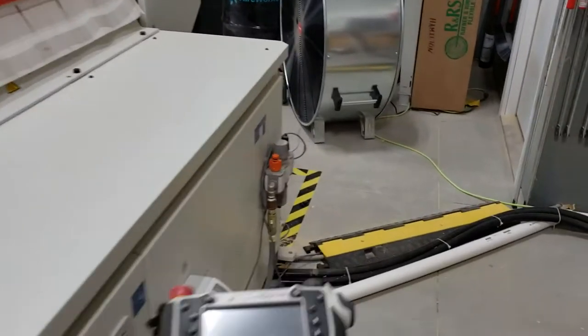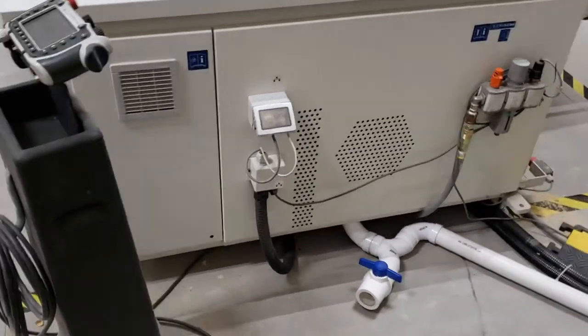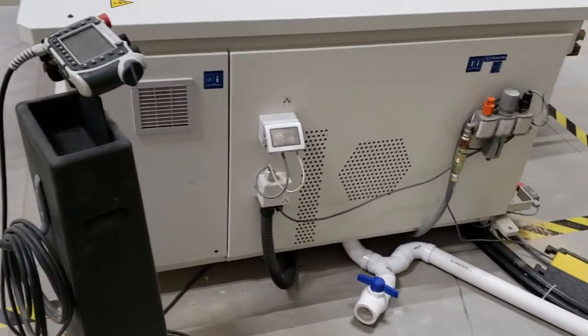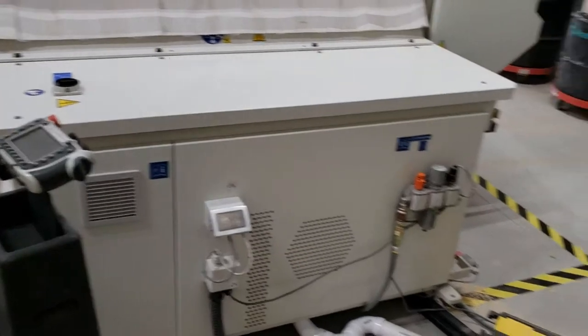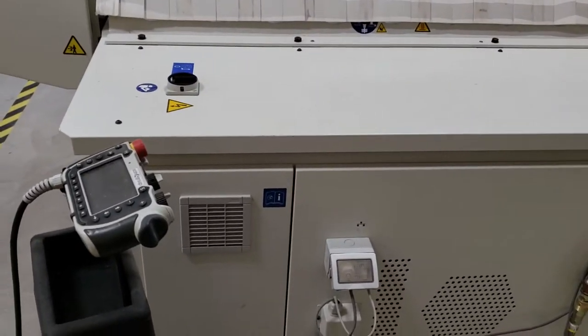We are going to go over a few steps on how to start up the CNC. This is going to be a multi-part video, but we're going to take it from initial startup to importing a file and getting it ready to cut on the CNC.